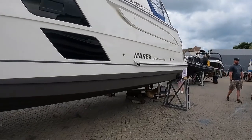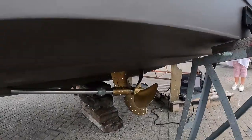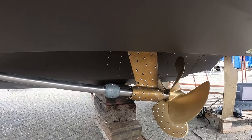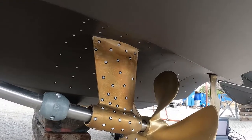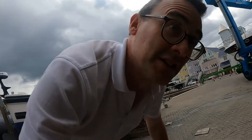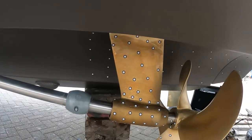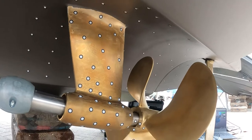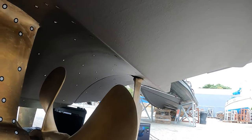We've stickered up the current appendages — the P-struts and the propellers — and we're going to scan the aft area including the struts, the propellers, and the rudders. We've done the initial scans on the appendages. We have a series of stickers which go on for the Creaform scanner to pick up the parts, and then we're creating a 3D model.